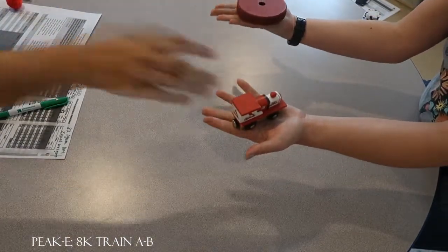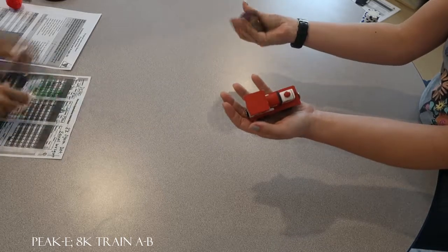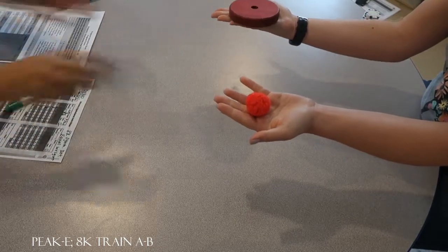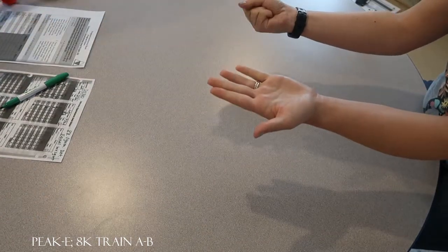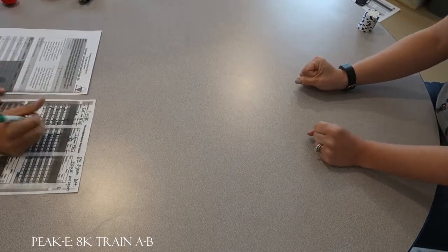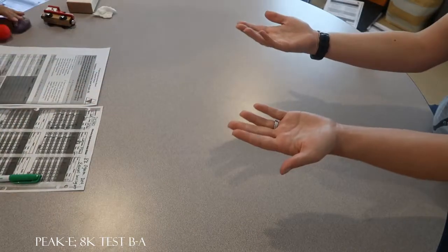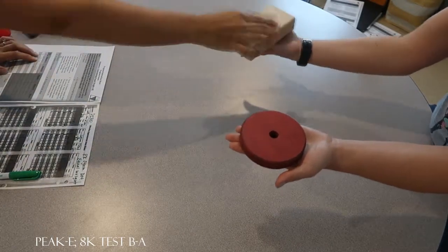Are those the same weight? Yes. Are those the same weight? Yes. Try again, are those the same weight? No. No, good. Are those the same weight? Yes. Good. Are those the same weight? No. Very nice. One more — are those the same weight? Yes. Good job.